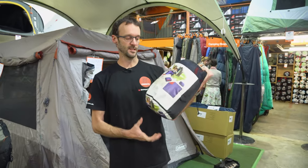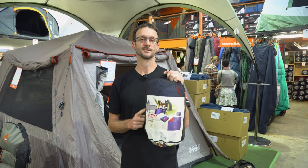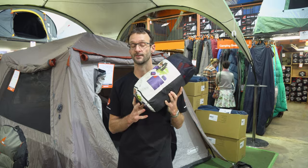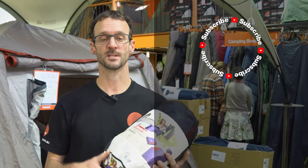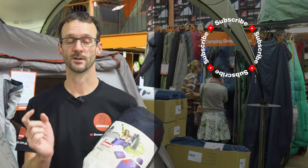That is the Coleman Double Outdoor Blanket. You can check these out online at snowys.com.au where you'll find them at our lowest prices every day. If you've got any questions, let us know down in the comments below. Subscribe to our channel for all of our latest information, or check out some other cool Coleman products like this one down here.